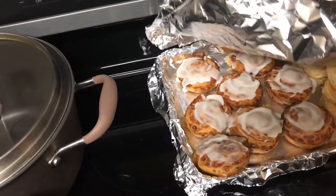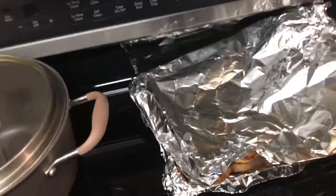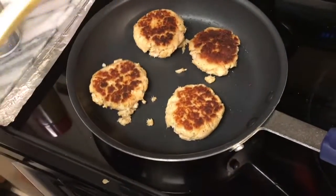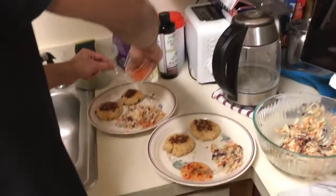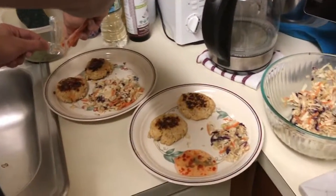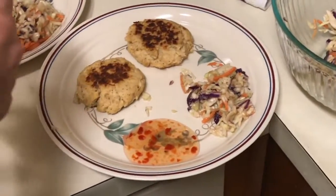We got Cinnabons and biscuits — okay, so the crab cakes are done. For my plate I just got two crab cakes, coleslaw, and some sweet and sour sauce. Same for him.